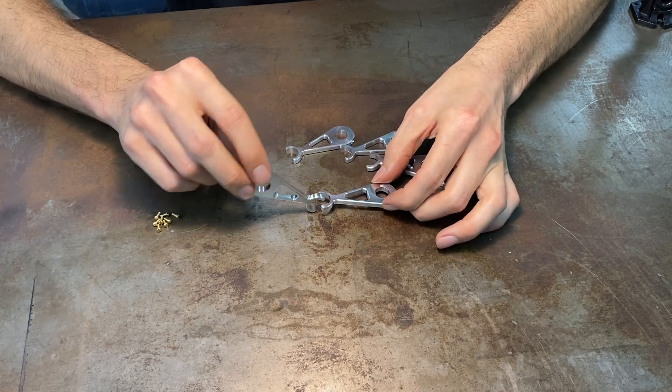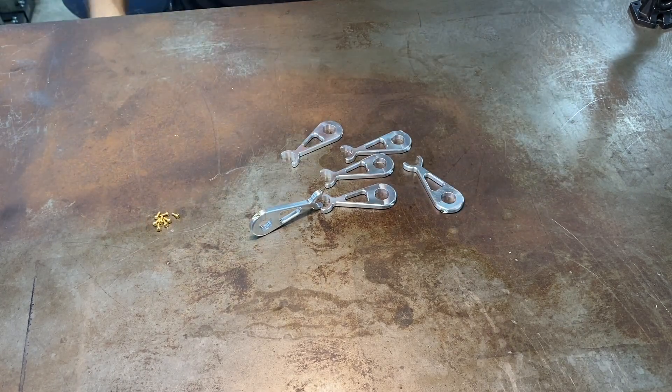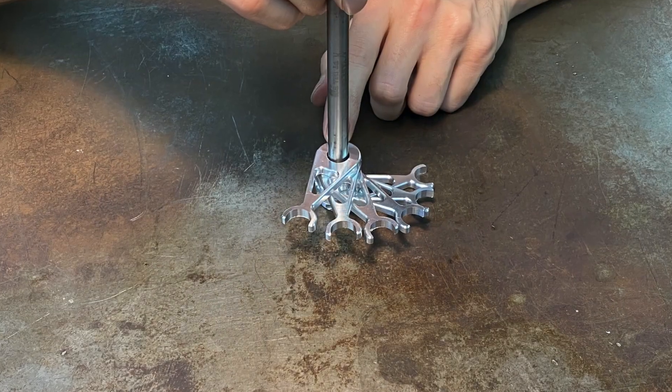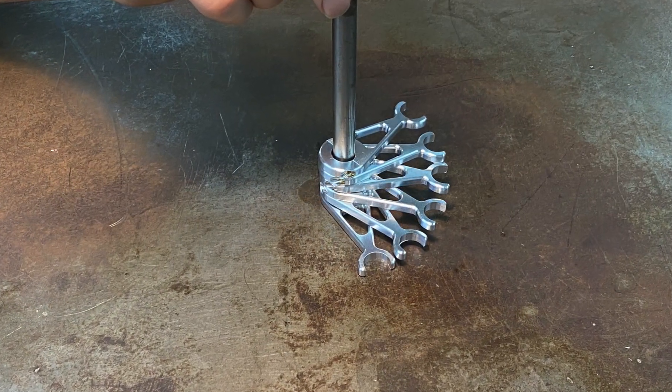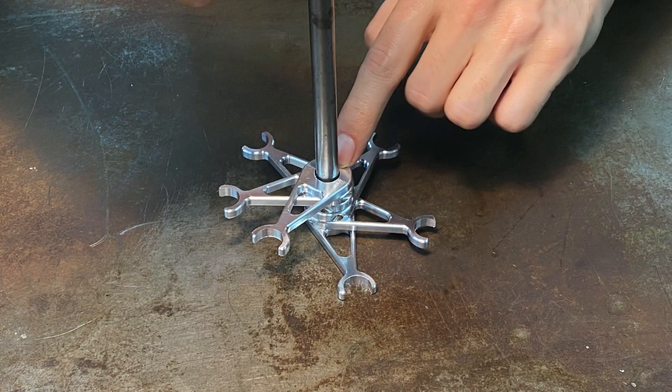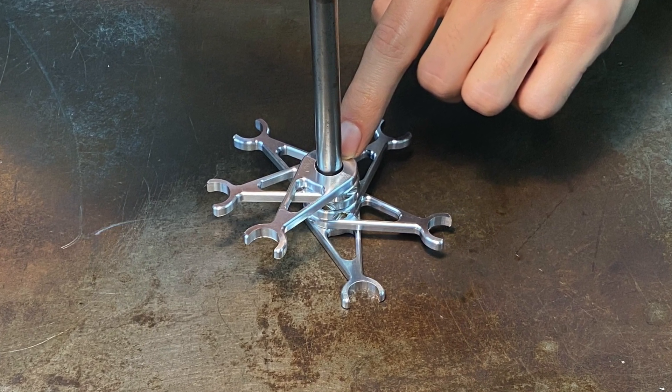It's always a little bit different than you imagine it will be when you're designing them — whether drawing them on paper or creating them in CAD. Seeing them emerge from the material, it's always kind of exciting to see what that unexpected impression is going to be.